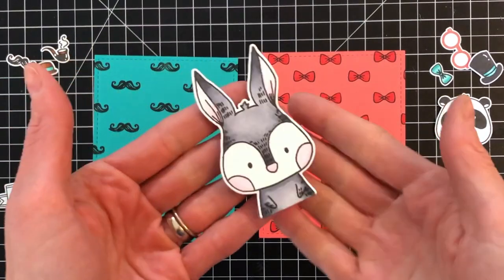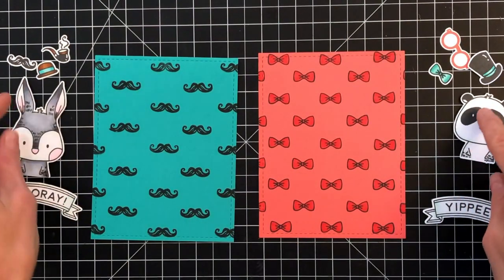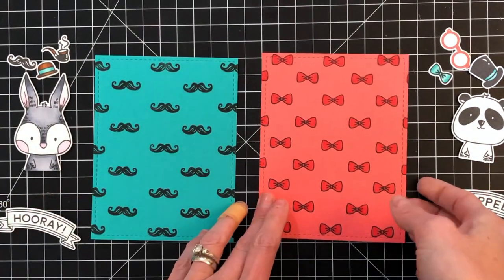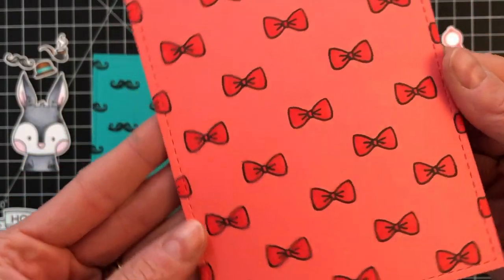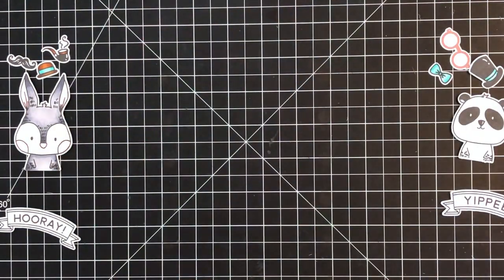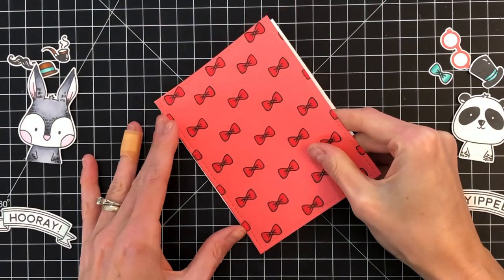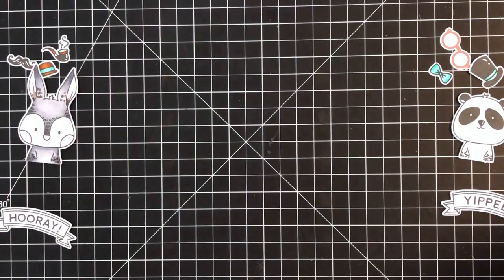I went ahead and die cut everything out and added some foam tape to the backside of the critters, the sentiments, and the hat. I did stamp the glasses in Abandoned Coral Distress Oxide — I decided to stamp those in a color because plain black just felt a little boring. I also took the panels and ran them through my die cutting machine with the largest die from the Nesting Rectangles 1 die set just to add a stitched border. Now I'm going to take these panels and add them to an A2 top folding card base made from 110 pound white cardstock.